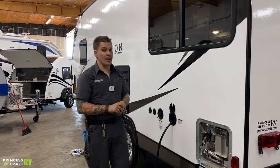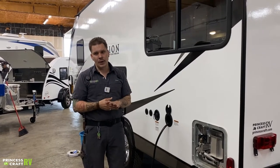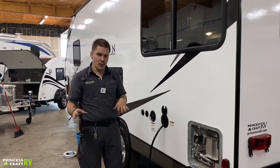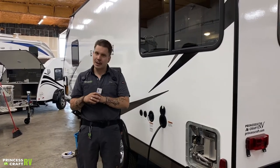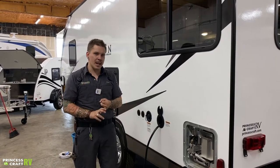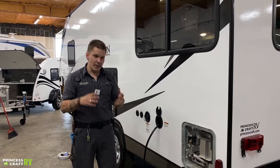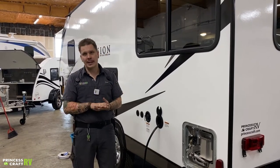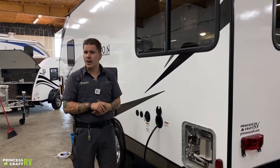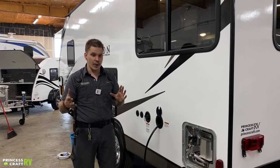For any unit I deliver, I recommend the addition of a 30-amp surge protector. It is truly the number one thing you can do to protect your investment. It's going to protect all the sensitive electronics inside the camper from surges, substandard or dirty power, and things like that. If you have questions on the importance of a surge protector or which products to buy, feel free to consult our parts department.